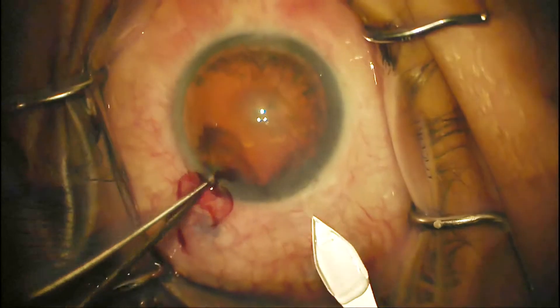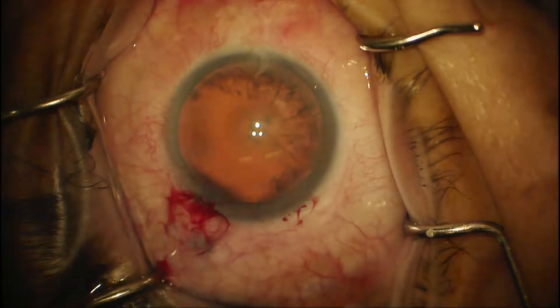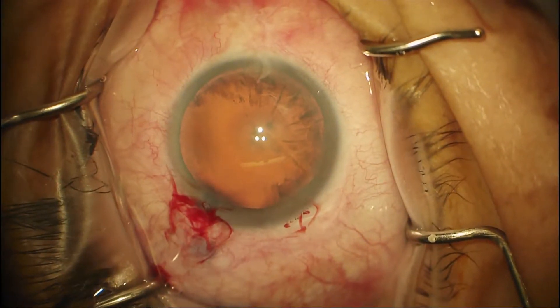If an incision is too short, you're going to get iris prolapse, and if it's too long, you're going to have distortion of the wound and poor visualization of the rest of the case.